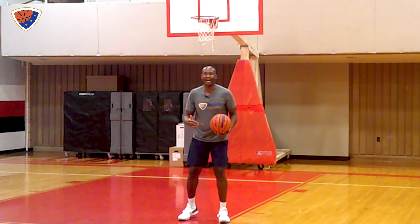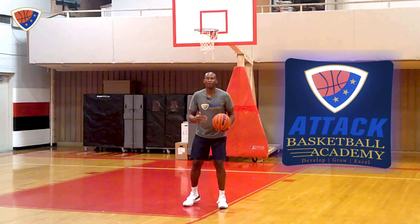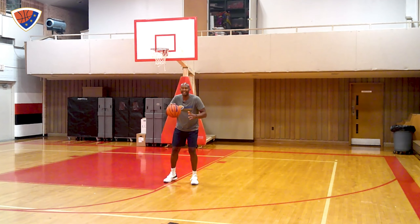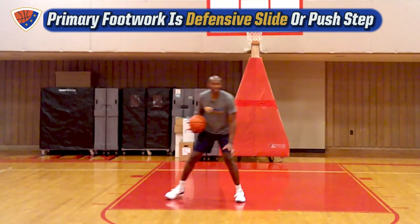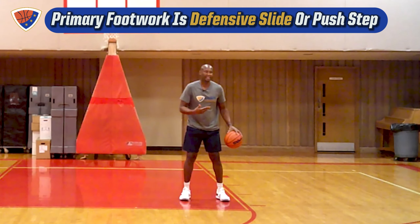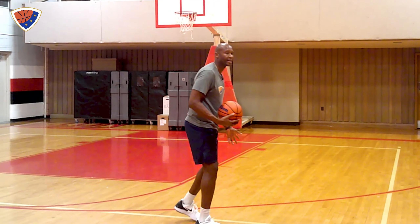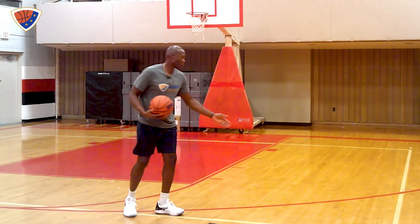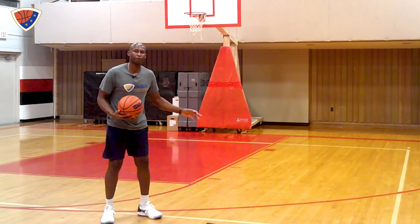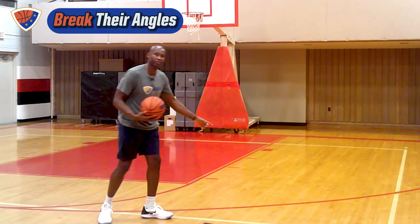Let's talk about the dribble at Attack Basketball. The footwork and handle you're going to do is what we call a float or skate dribble. A float or skate dribble is if I'm actually going laterally sideways to my right — it's almost like I'm doing a defensive slide. The key to this is along the three-point line. What happens is the defender cannot go around this angle like you can. What you want to do when you're doing a float or skate dribble is break their angles — not their ankles — break their angles.